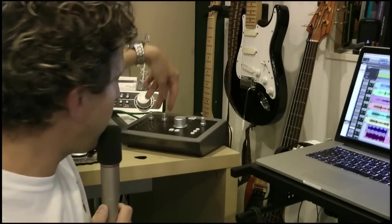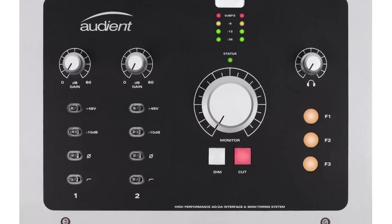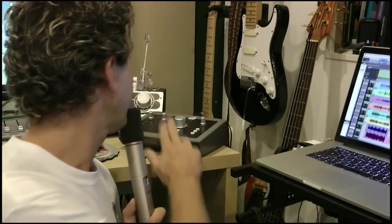So the ID22 from Audient — is it just another interface? Well, to me, no, it's not. First of all, it's built like a brick outhouse. I know lots of other manufacturers are saying that at the moment, but this thing is seriously, seriously solid. It's also many things to many people. The preamps built in have proven to be really, really good — sound great on kick drum, sound great on snare, and I'm sure they work equally well for vocals and many other things. I love the nice big control knob on the front and the three function keys, which you can configure to do pretty much whatever you want within your DAW. Headphone preamp is nice and loud — we like that.